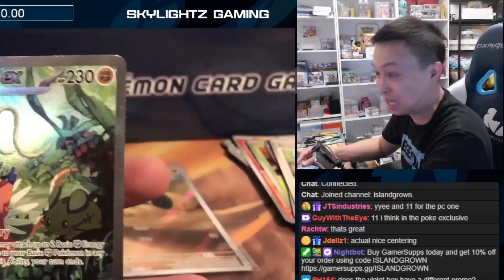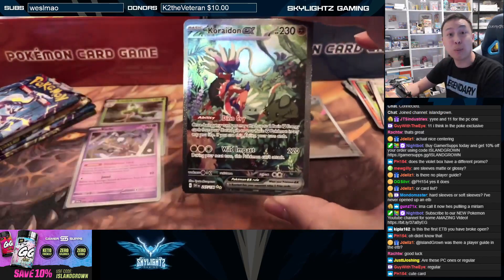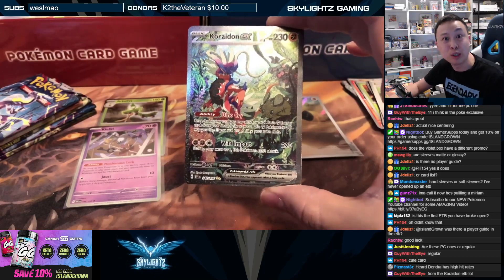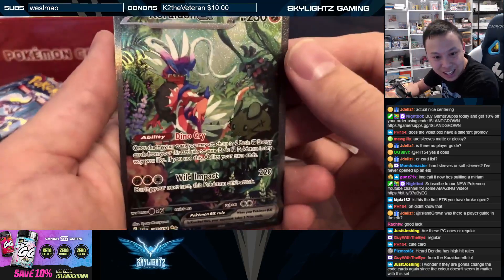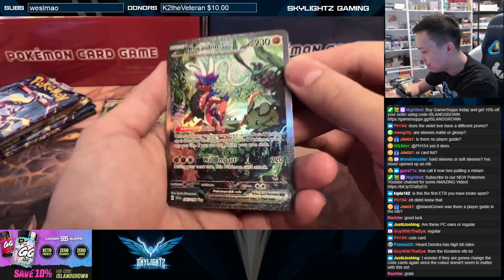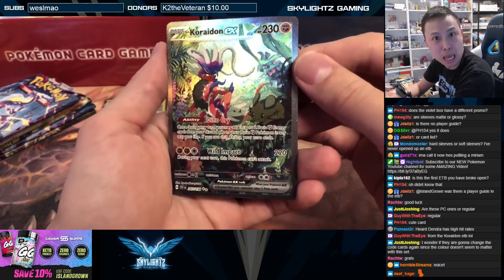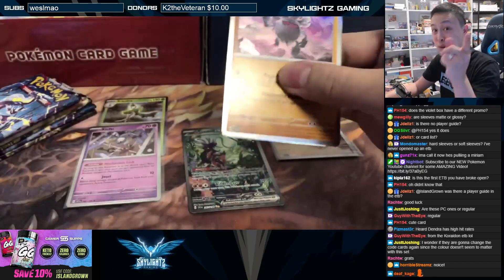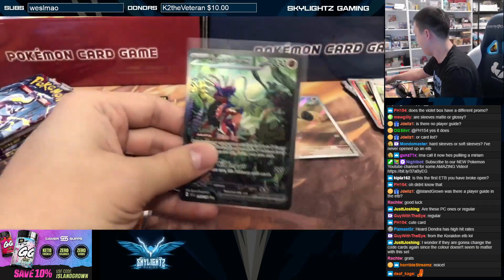You're definitely not getting this every ETB — Koraidon EX! Oh, very nice. From the booster box I pulled the Miraidon EX, and now I got a Koraidon from the ETB. Look at that Dedenne. I really like the texture of these cards, man. So nice. Wow, dude. Pretty lucky. I don't usually get this lucky — I guess lately I've been pretty lucky, ever since that Silver Tempest opening where I hit the Lugia in my first box. That was pretty lucky.